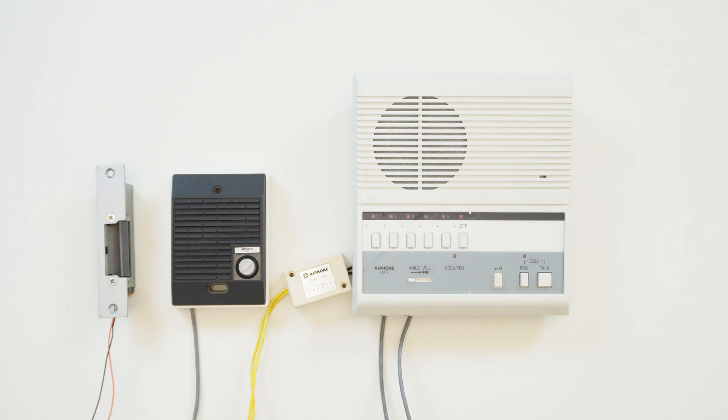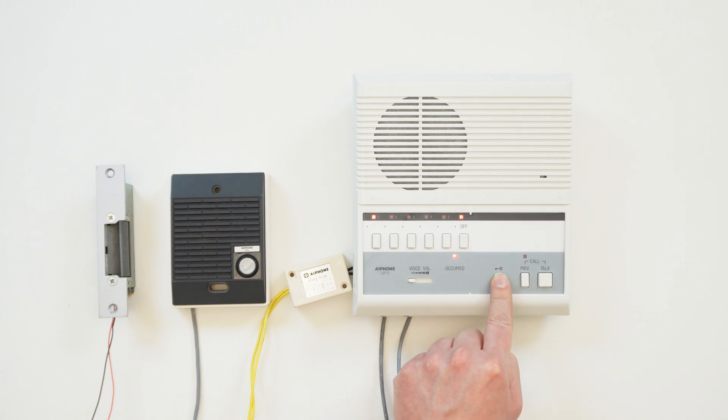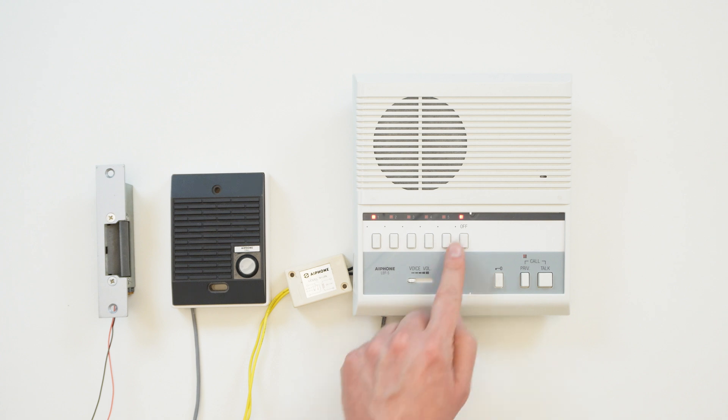Once we have everything back together, let's see how it works. We receive a call, there is a brief chime, and the channel lights up. We select the channel, and then to unlock the door, we press the key button. Note that the door only releases for as long as the button is held. Once we're done, we can press off to end the call.